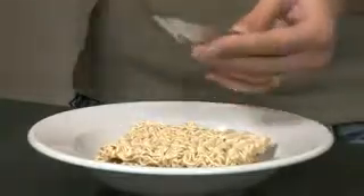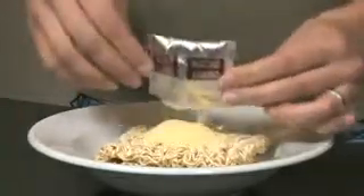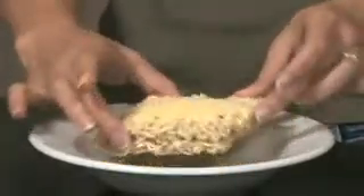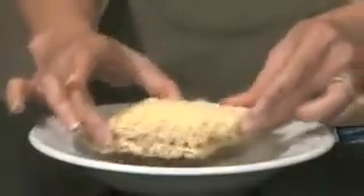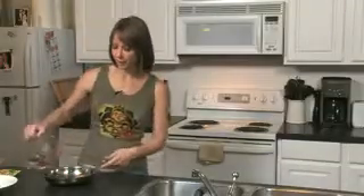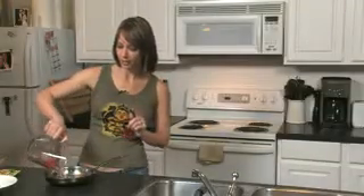Start by opening the package and put the block of ramen into the bowl. Then take the seasoning packet and pour it onto the block. I like to shake the noodles around a little bit to get the seasoning into the nooks and crannies. Pour exactly one cup of water into a pan — this is very, very, very important. Put it on high heat, but don't let it boil.